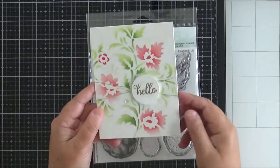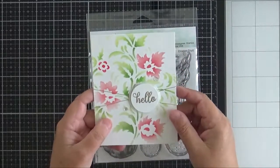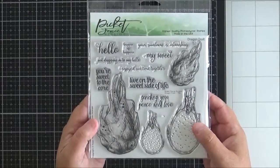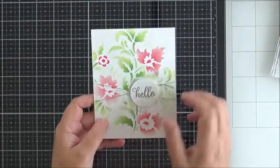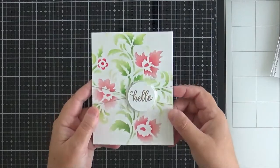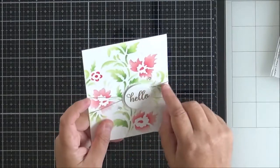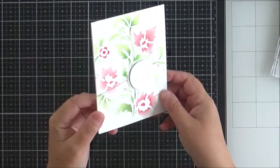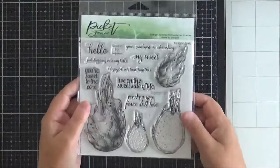This is the card I created with the Floral Stencil. I did some simple ink blending, masking off the sections as I went. Then I added a circular sentiment from the Dragon Fruit set, which is being released this month. I don't do circular greetings very often but it looks a little bit different. I used some gold jewellery wire to create little strings, and added some sequins onto that as well. Really pretty stencil.